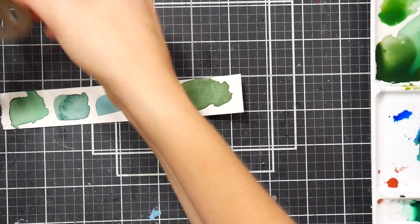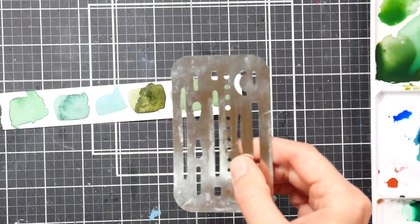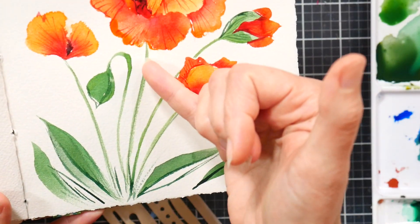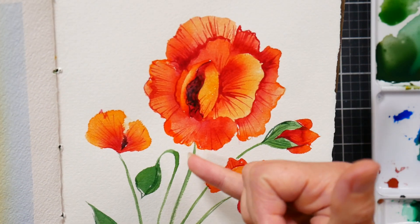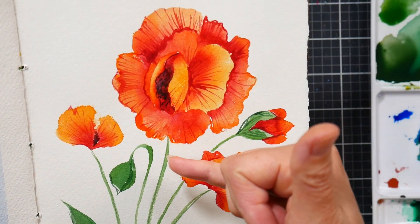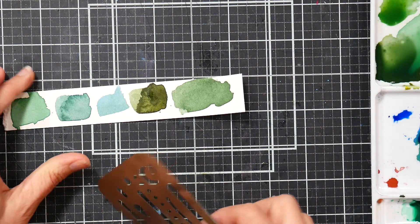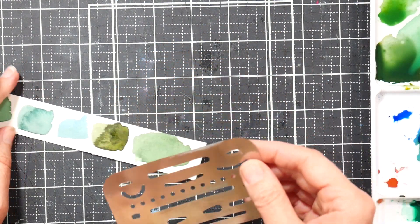Another thing you can do is use an eraser shield — if you drop paint somewhere and need to remove it without disrupting anything around it. I actually had a mark on my paper before I painted this and I went in and removed it using the eraser shield for that.